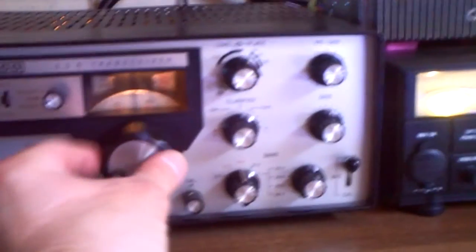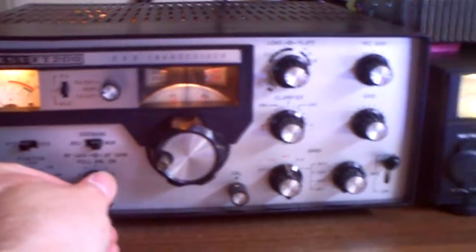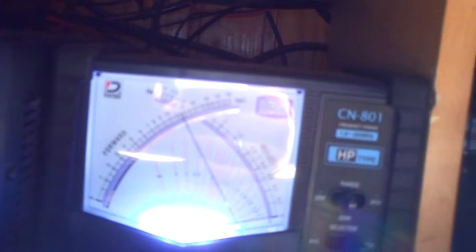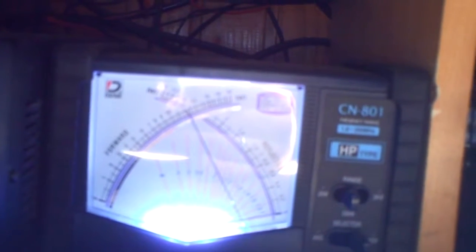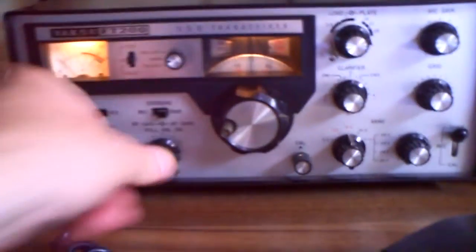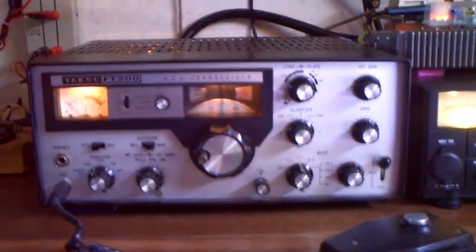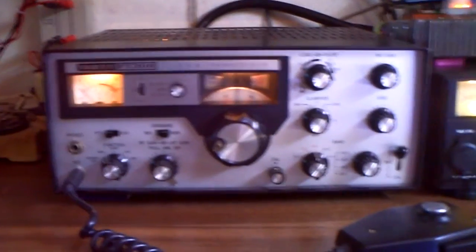So we can make a transmission to see the output. One, two, three. Hola. One, two, three, four. Test from Delta Charlie to Whiskey Kilo. One, two, three. So that was 200 watts indicated by the wattmeter — it comes out 120 watts PEP on 20 meters.